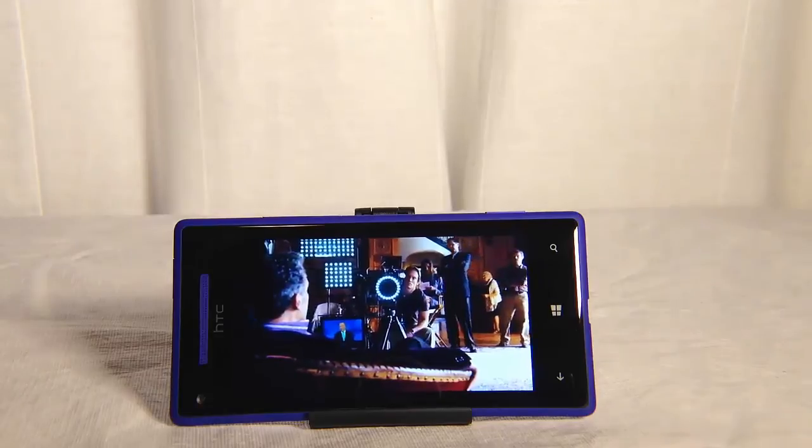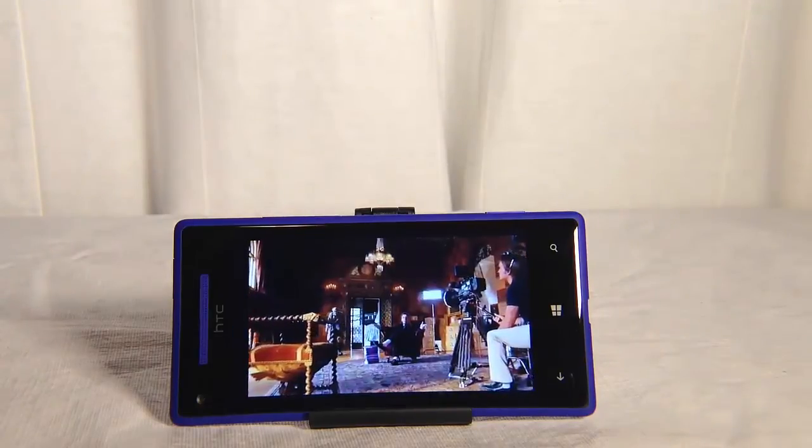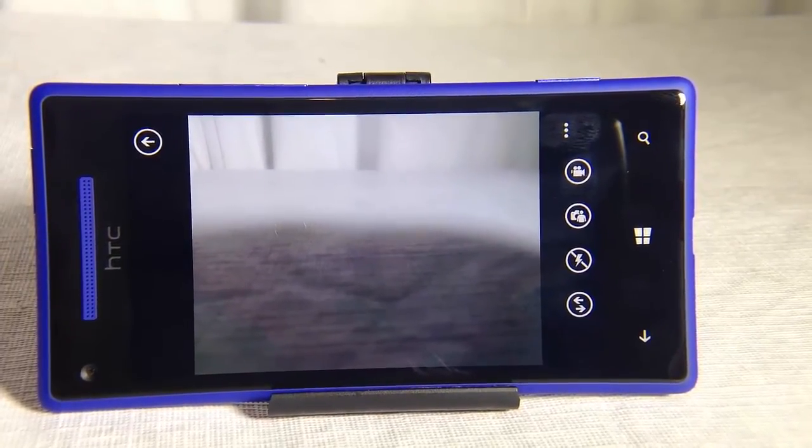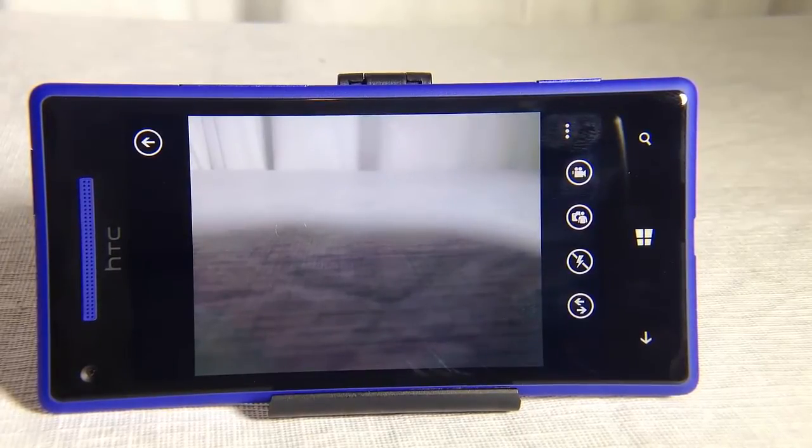That's pretty much it when it comes to the video experience — the colors are good. The camera on the HTC is pretty good. It does a good job with video and photos in well-lit situations. In the dark with flash, not as impressed. I'm kind of disappointed with the video in dark environments. But you mostly shoot in well-lit environments, so that's what's important.